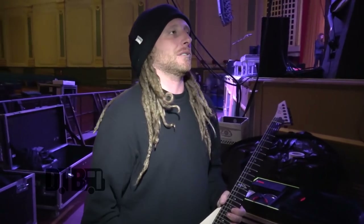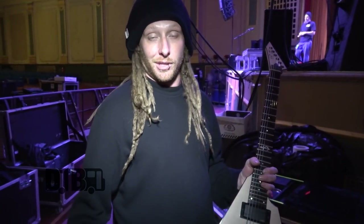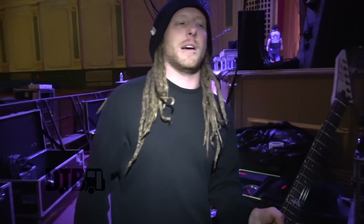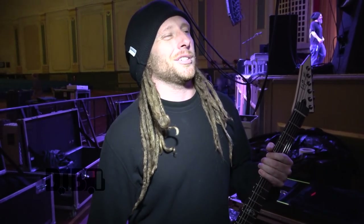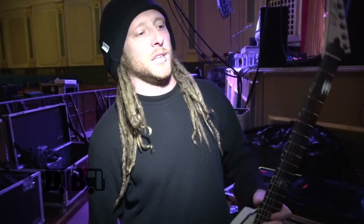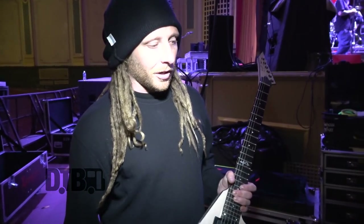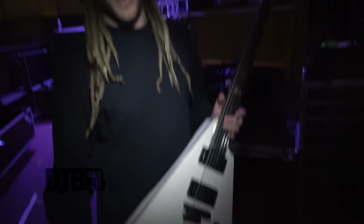I've been with ESP since day one, about 13 years now, since 2004. What drew me to ESP was when I first joined DevilDriver, we were about to do Ozzfest, and I knew that was going to be a good time to ask for an endorsement. I looked at Ibanez — I was using a Fernandez at the time — Schecter, pretty much any metal guitar company out there, but ESP just had a lot of guitars that I would play. I started off with their Eclipse series, and I do play those at home a lot, but I eventually switched to V's, and that's what I use live now.